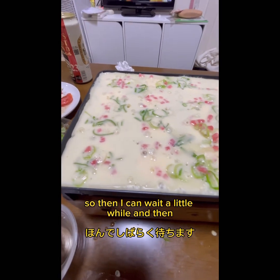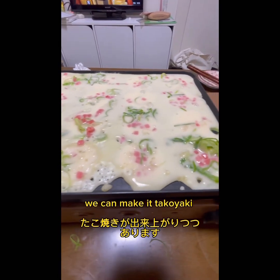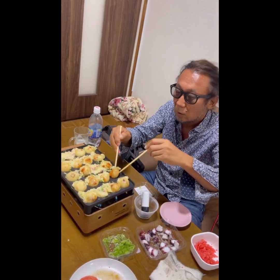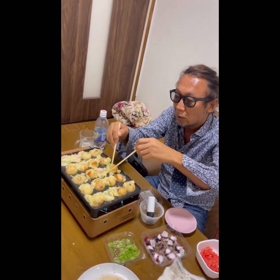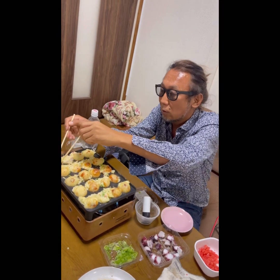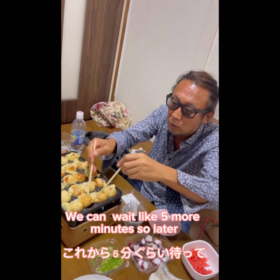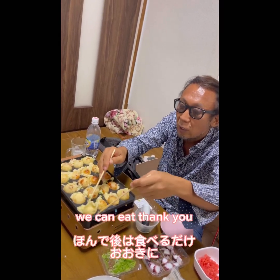So then I can wait a little while, and then we can make the Takoyaki from now. Like this — you know, it looks delicious. You can wait like five more minutes and later we can eat.